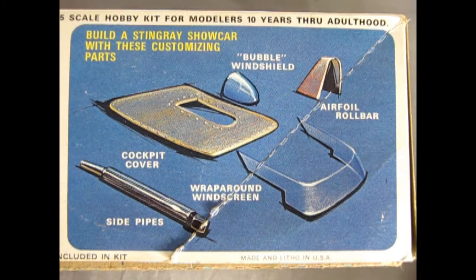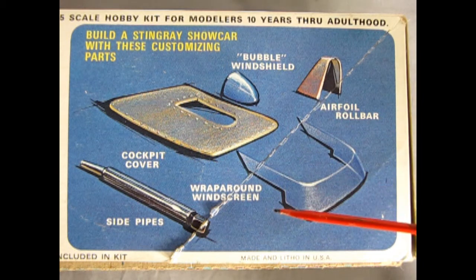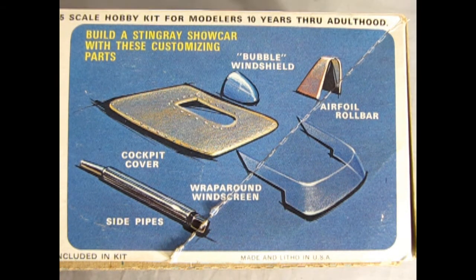You can also build a Stingray show car with these customizing parts: bubble windshield, cockpit cover, wraparound windshield, side pipes, and airfoil roll bar. The 1974 Corvette was the last with a real dual exhaust non-catalytic converter system.